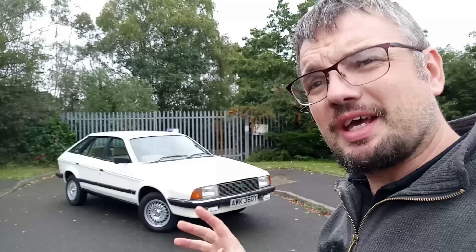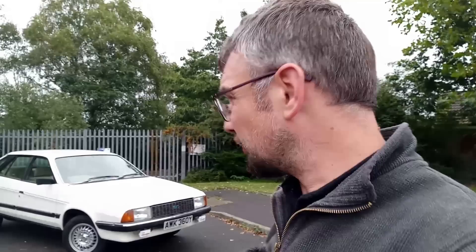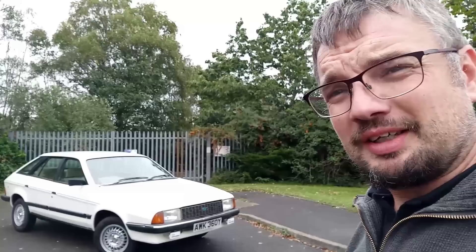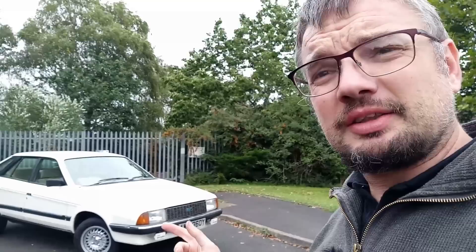So there we go — that was the Austin Ambassador. In this head-to-head, it scores heavily for practicality compared to the Princess, but overall it was the Princess that won my heart: the straight-six engine, the more retro styling. This is a smoother interior but it shudders and shakes like anything else. That said, just because I didn't come out loving this car doesn't mean I wouldn't own one — because I blatantly would. And it doesn't mean it deserves to be scrapped. Really pleased that people preserve these cars and fair play to the Leyland Princess Enthusiast Club.